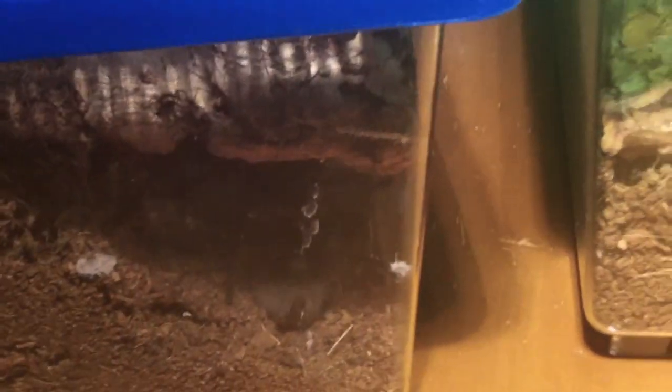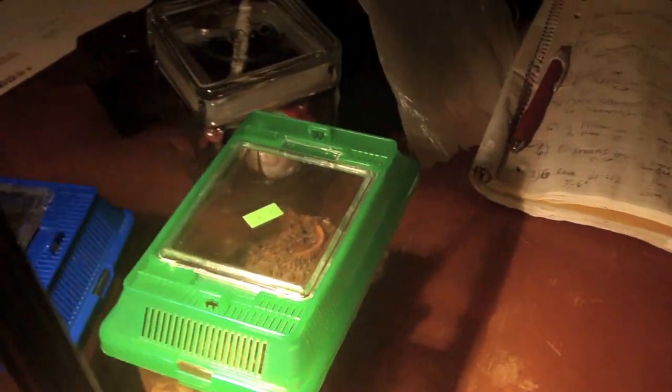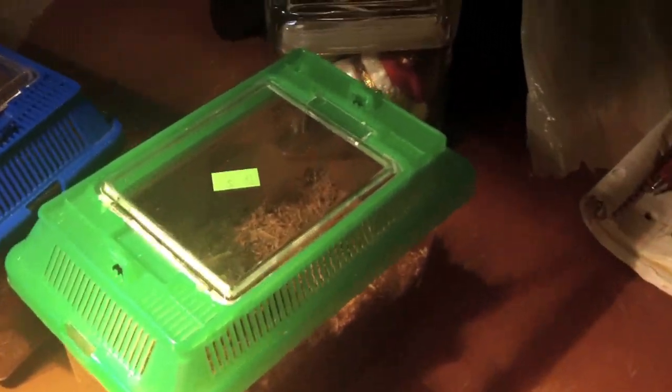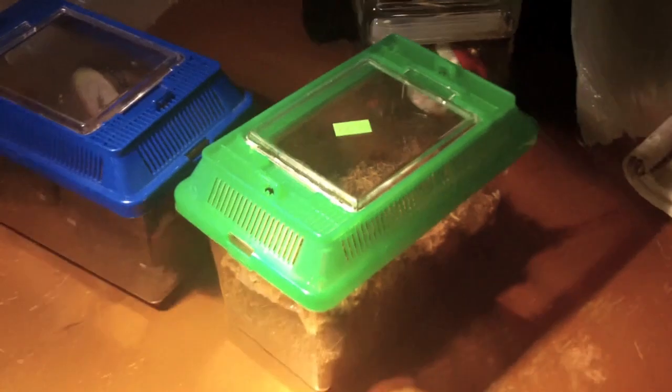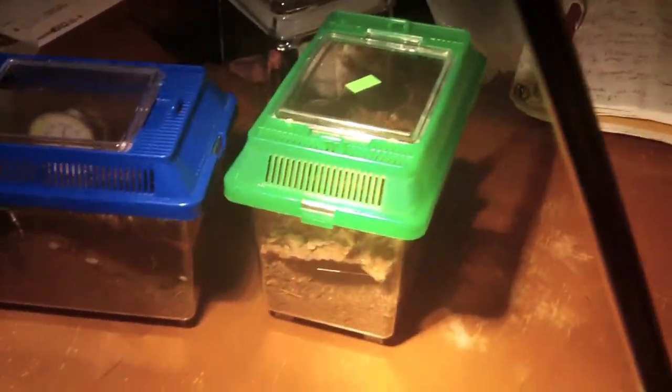Sophie is being a little sneaky and hiding because of the light, which I understand. Nick, I look forward to seeing your little one get bigger — it's a fantastic T to own and I'd definitely recommend it. If there's anything you want to see as far as my collection, please feel free to ask and I'll help out in any way I can. Thanks for watching, take care!